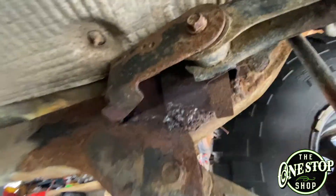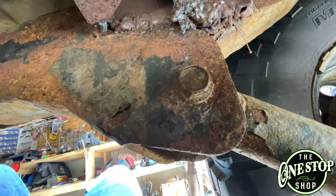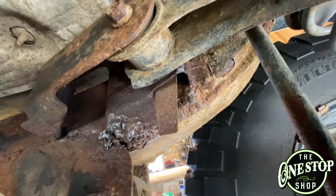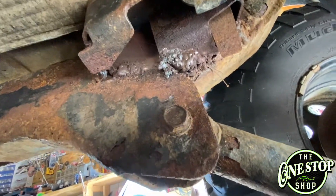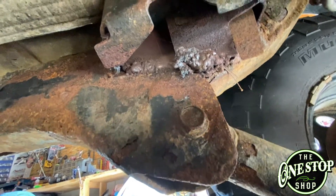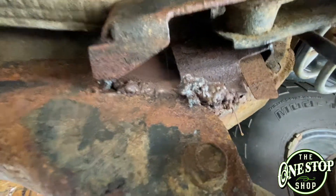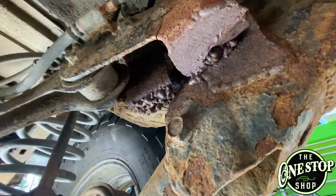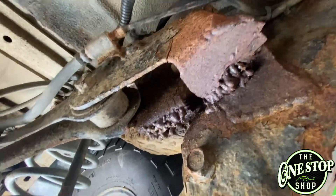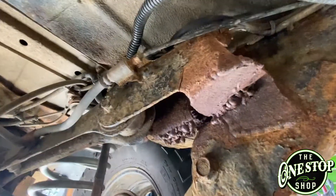So as you can see, there's some previous weld there. It's kind of a mess, but sometimes you got to do what you got to do. This was not me — this was, I believe, the previous owner. This is what it is; sometimes you gotta make stuff work. That's one side. You can see the other side — this side's completely detached. You know, rust to rust doesn't really pan out most of the time. This is what we're replacing today.